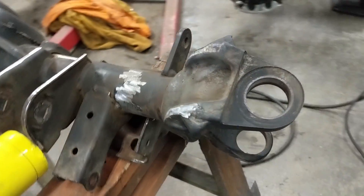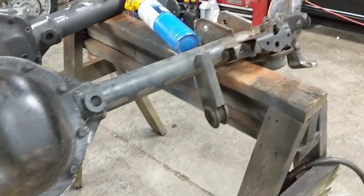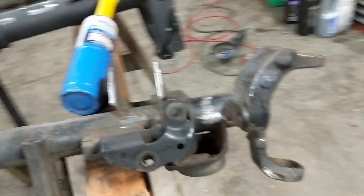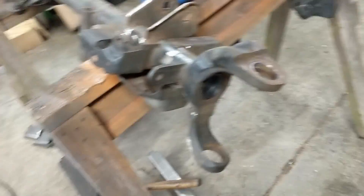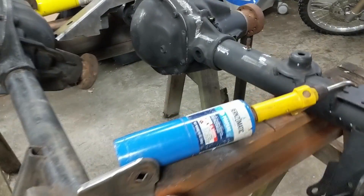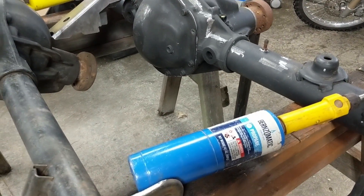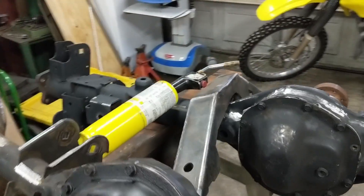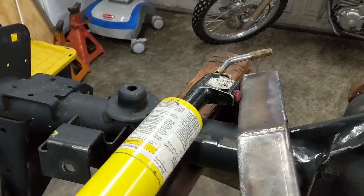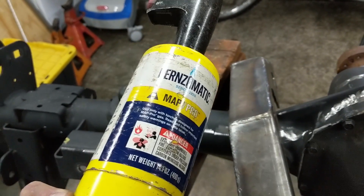I think that's pretty obvious. I think the map gas will get us around 400 degrees, which is about what I'm looking for. You could also obviously preheat with a torch, but I'm just looking at what an average guy is going to have in their garage — propane or map gas. Map gas is a couple dollars extra, but it's definitely worth it for that extra 100 degrees. It also warms up a little bit faster, so spend the couple extra dollars.